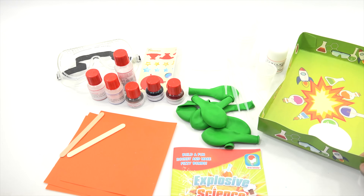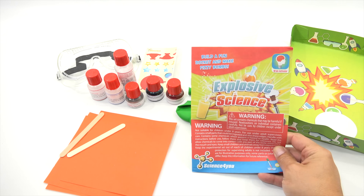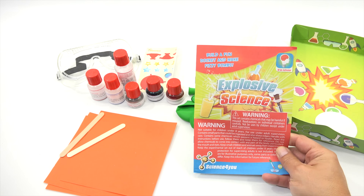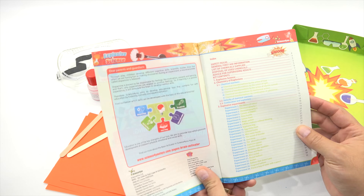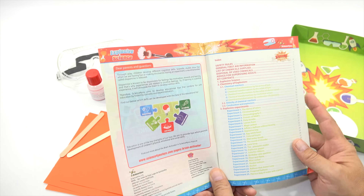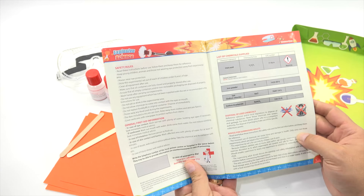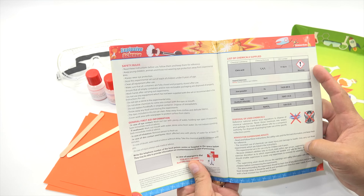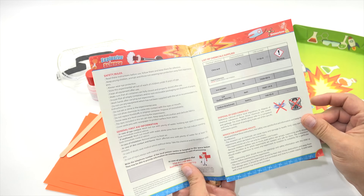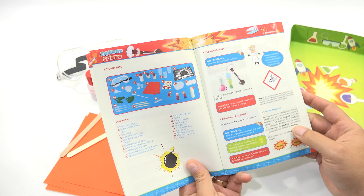That's our tray — we used that as our tray last time. And here is the booklet: 'Build a fun rocket and make fizzy bombs.' I say we scan this booklet right now. There are some safety rules, general information, a note to parents and guardians. List of chemical supplies — there's a warning on the citric acid. Safety rules, general first aid information, disposal of chemicals, and everything in your kit.